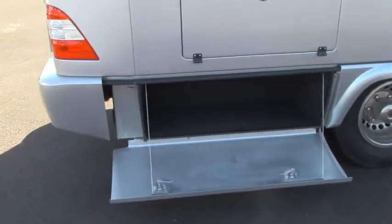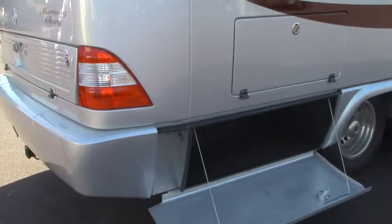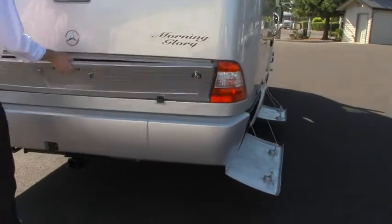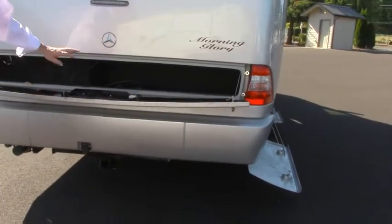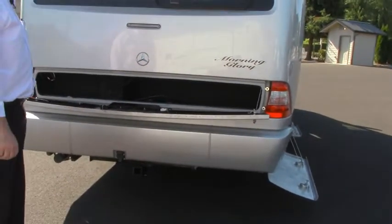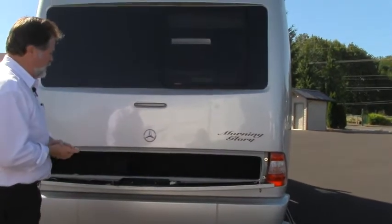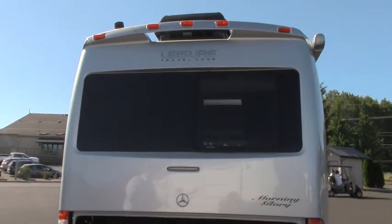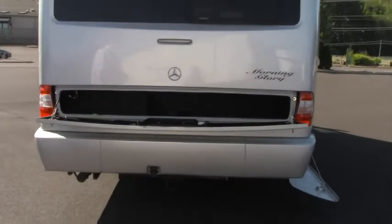We've got the sun directly above us here, so hopefully you can get a good view. This has got storage at the back as well — a nice area to put travel golf bags, fold-up chairs, that kind of thing. You need that kind of space, and this has got it. You also have a hitch and it's ready to tow up to 5,000 pounds.